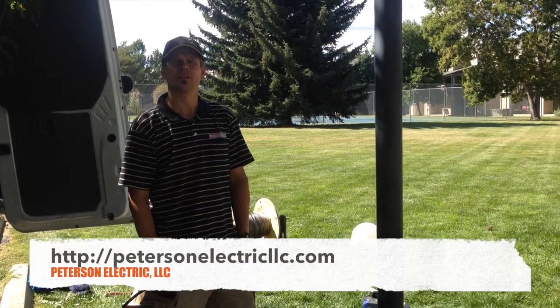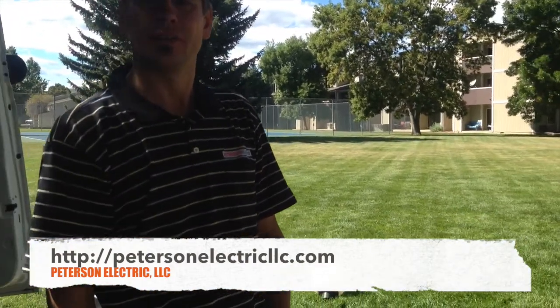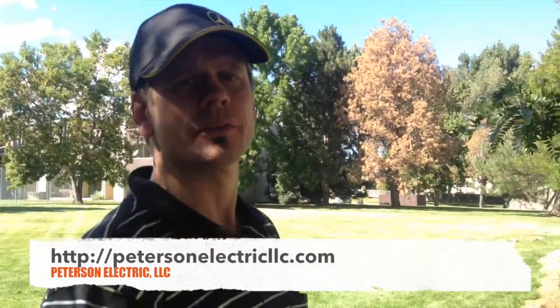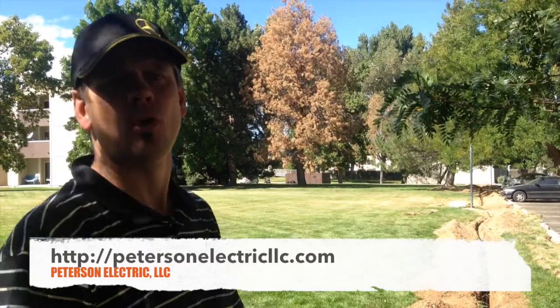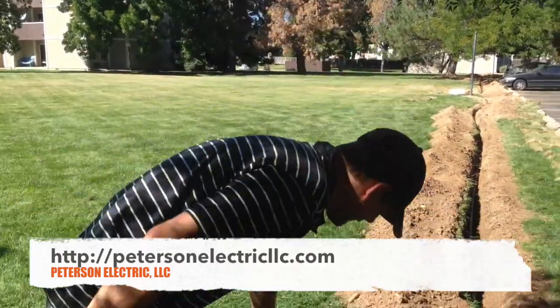Hey guys, Joshua Peterson, Peterson Electric here at this HOA. I did a video on this about two or three months ago about what happened with the power. They finally decided to get something resolved, and so here's what we found.